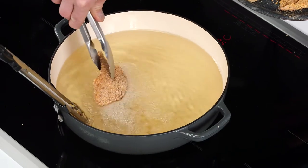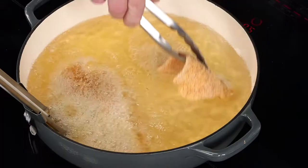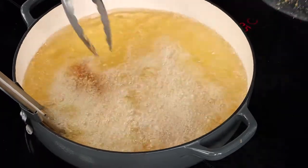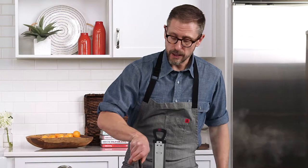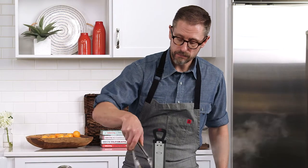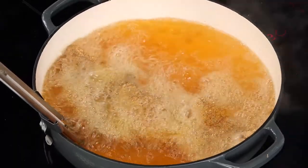Just ease my fish down in there. You can hear that sound immediately — that's when you know all the good stuff's happening. Now these flounder fillets are nice and thin, they're only going to take a few minutes to get perfectly crispy.